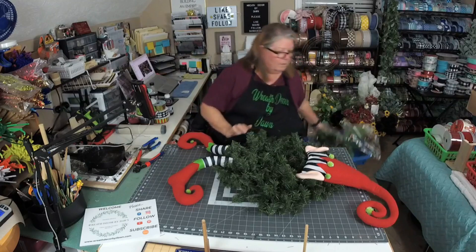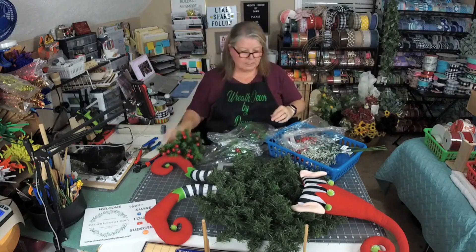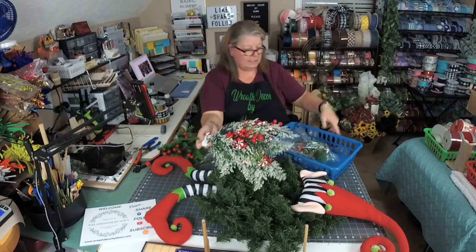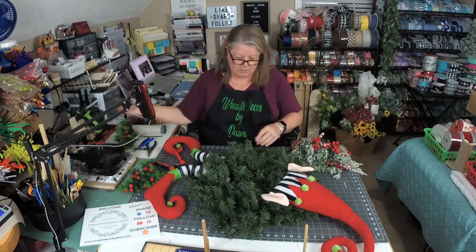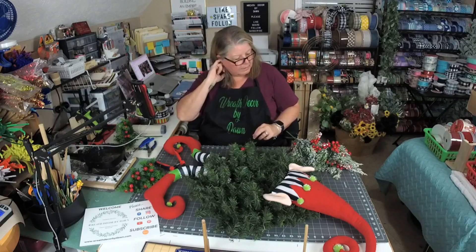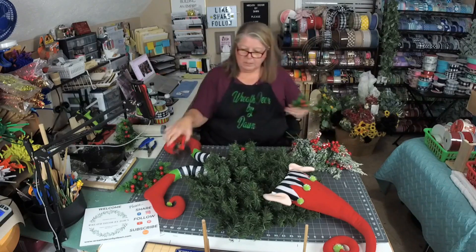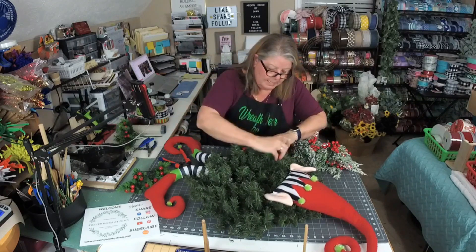Now we're going to start putting in our goodies. I'm going to use some greenery with red berries, and then this one with candies and red berries. I'm just taking these, dipping them in my glue pot — I cut the stems down — and gluing them in. Everything glues really well to these pine wreaths. There are six of these total and we'll spread them out; if we need more I have extras. You don't need a whole lot of stem. Again, this is a 20-inch Canadian pine wreath base.